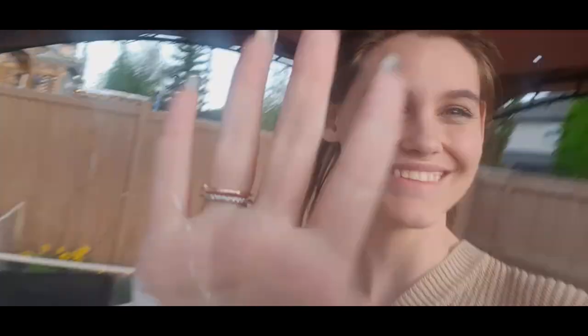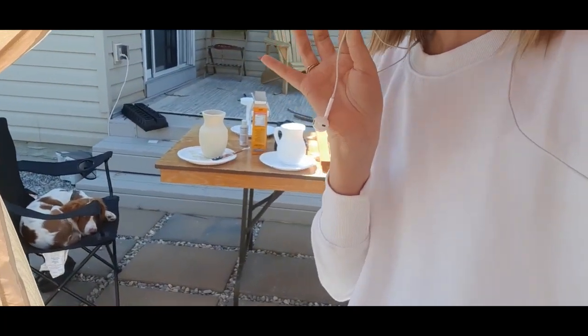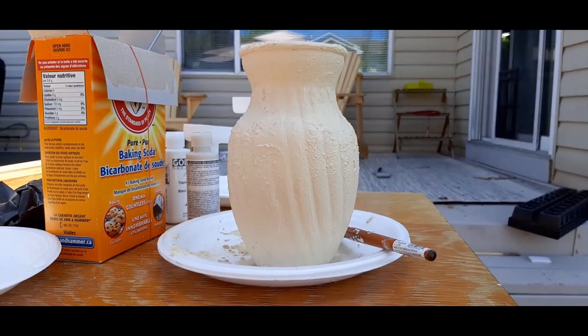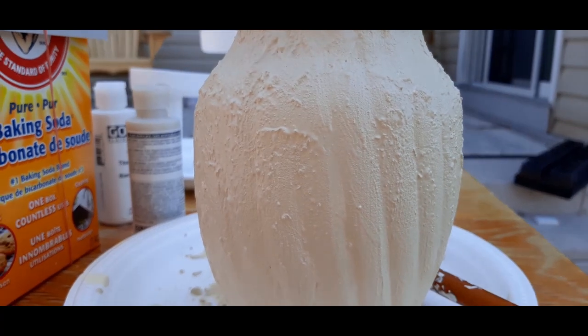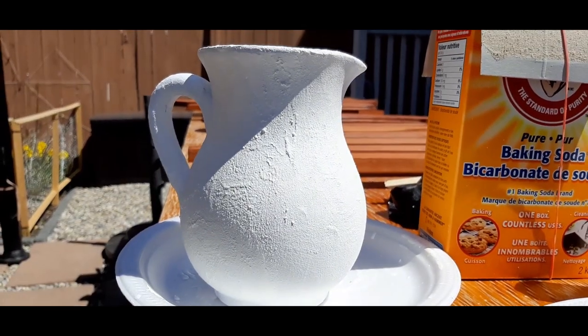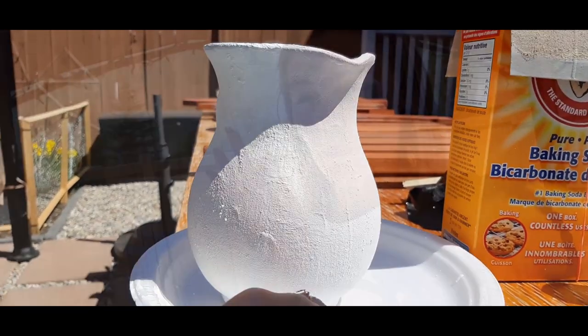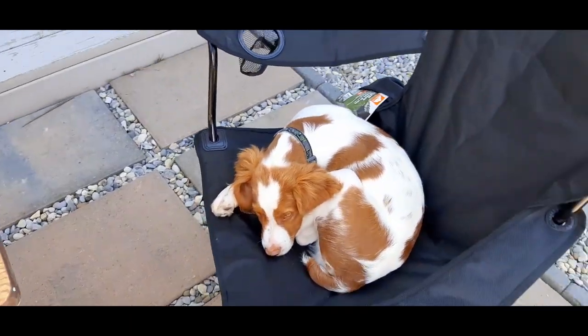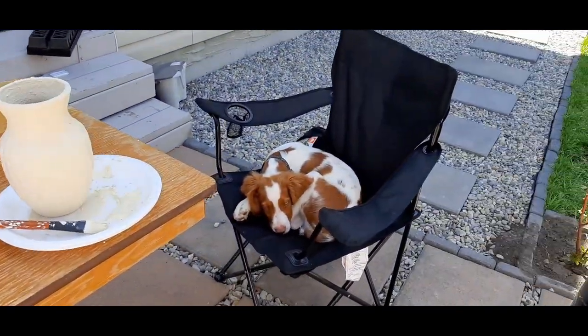Welcome to day two! The dog stole my chair so I had to paint standing up. All of the vases now have their second coats and the dog even got a third coat on him! The second coat is where it really comes to life and starts looking like pottery, which is really exciting. I'm going to let them completely dry — the dog has been my assistant in painting these.